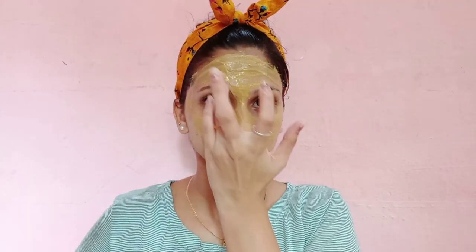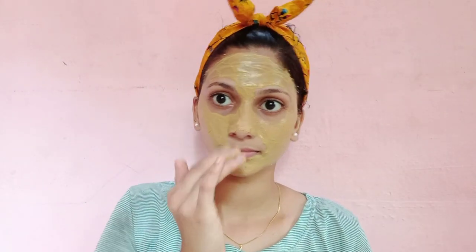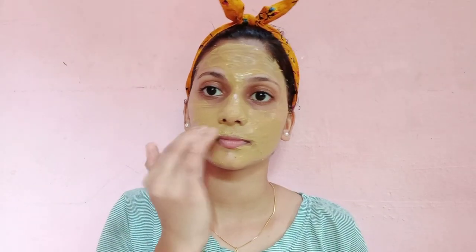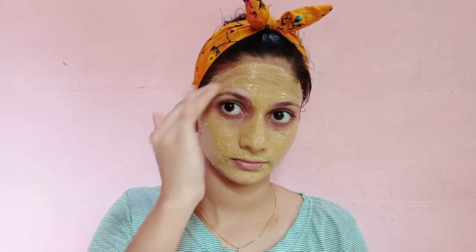This will help you achieve natural light and bright skin. It will help with glow and bright skin. It also helps control oil, reduces pimples and dark spots, giving you bright skin.